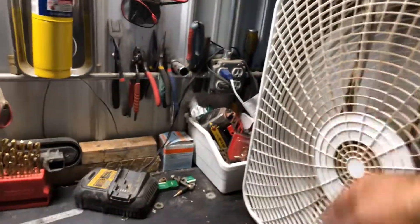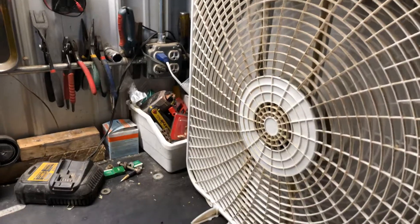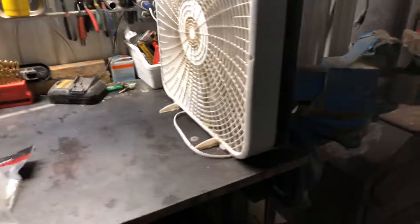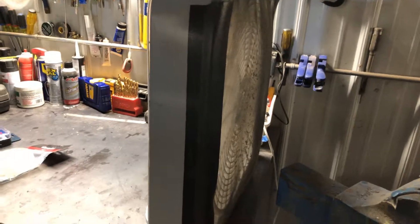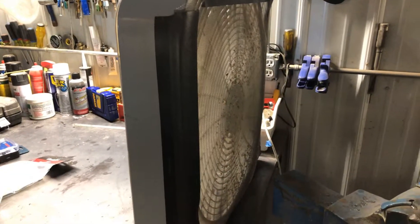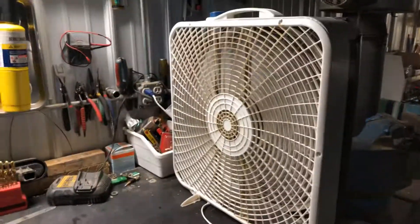You could even lure them in with a little piece of sugary something on the front of the fan, but it works really good. Doesn't seem to burn much juice and they just dry out and you can clean it up. For 12 bucks — and you probably already have a fan — so for basically free you can have something really effective at catching flying insects. That's a little tip, have a great day!